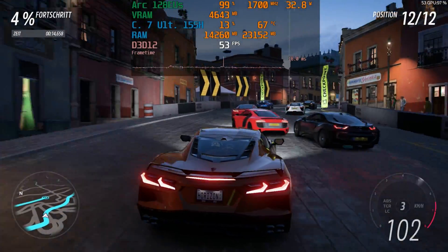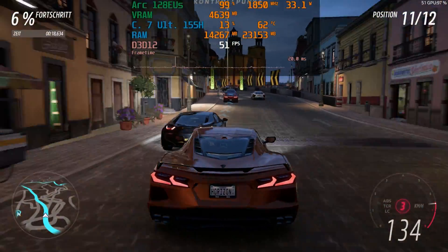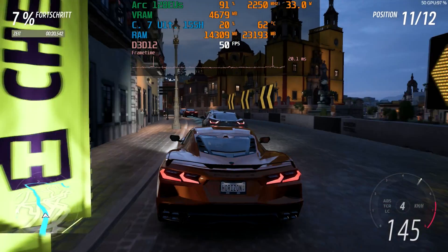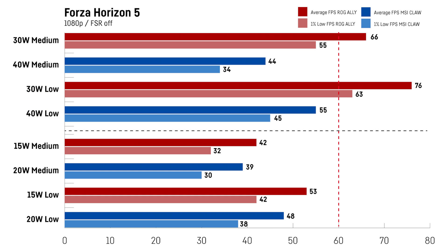For Forza Horizon 5 I was using the game's integrated benchmark at 1080p with FSR turned off. The Core Ultra 7 version was a bit faster in all scenarios but not by a lot — only 2% on the medium preset with 40W and 4% on the low preset at the same 40W performance mode. It is worth noting that the ROG Ally is performing on a completely different level in this title — the MSI Claw really is left behind.